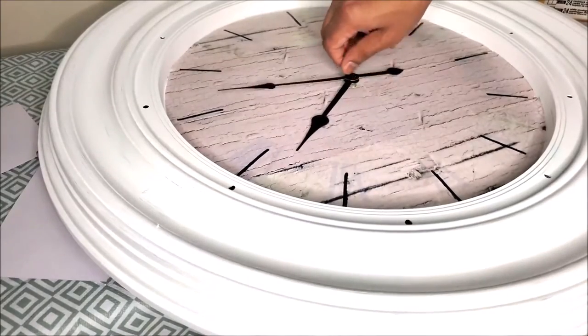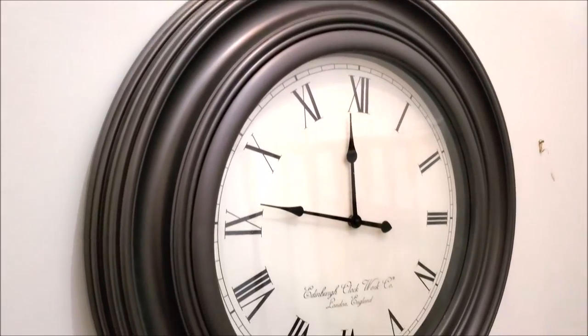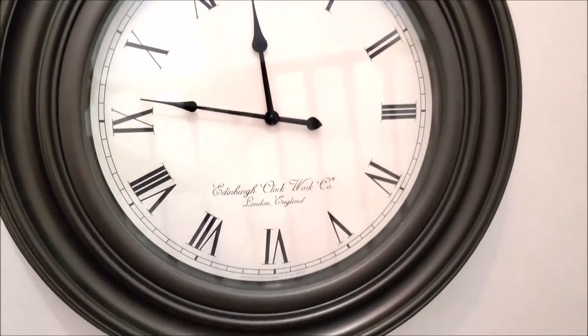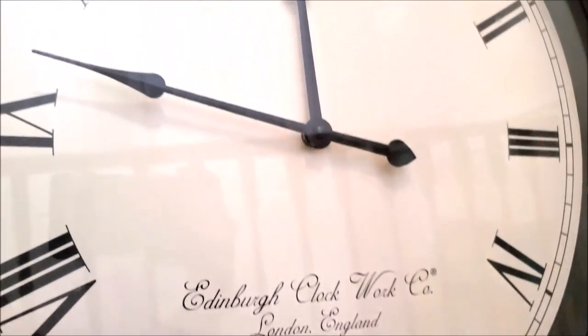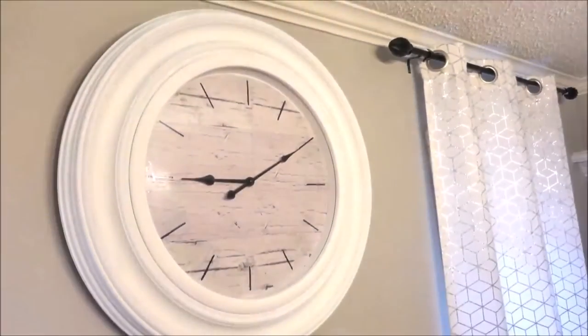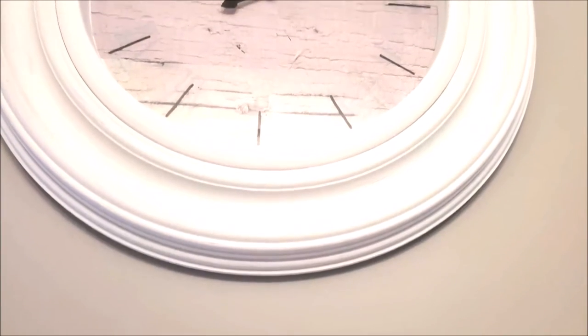Then I put the hands back on the clock — here's how it looked before, and here's how it looked after.